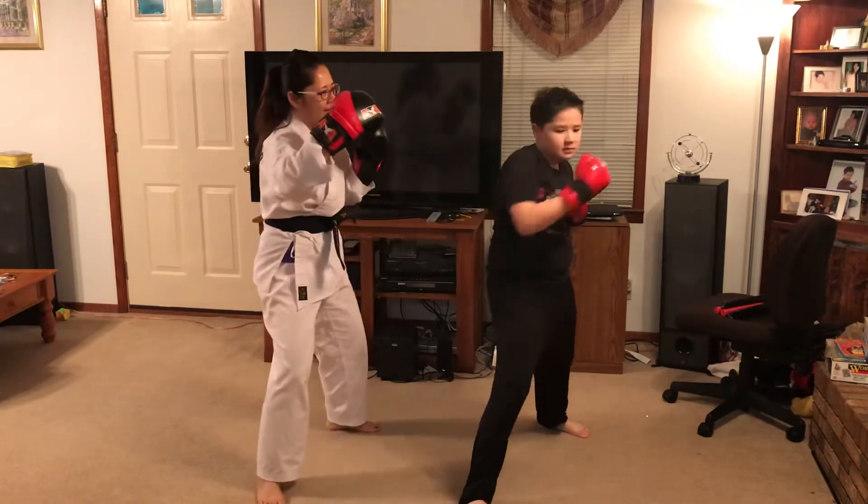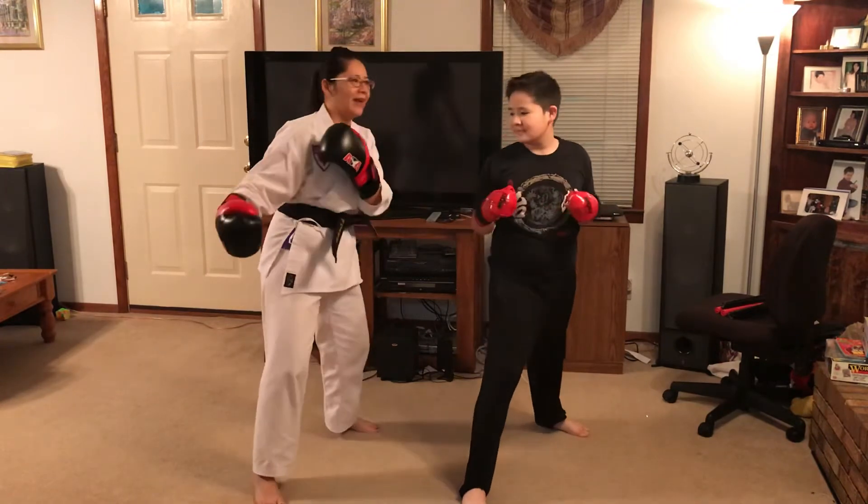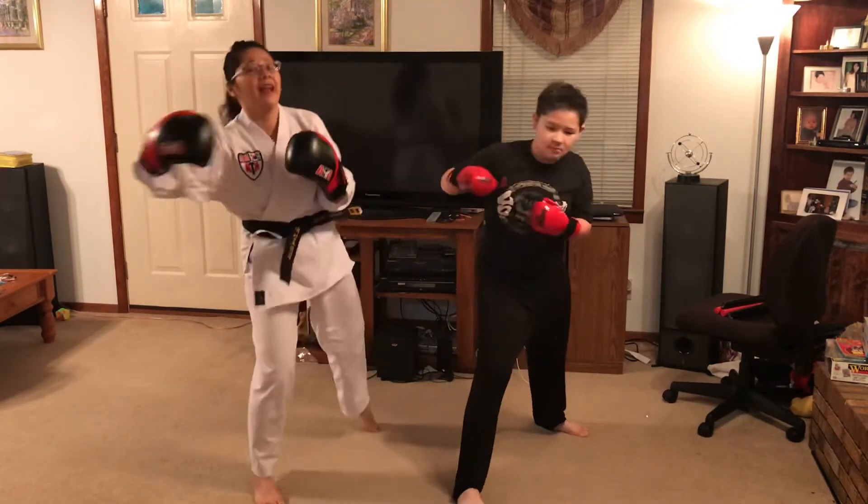Okay, side way. Okay, but make sure don't punch yourself. Okay, not here — it's hit down.